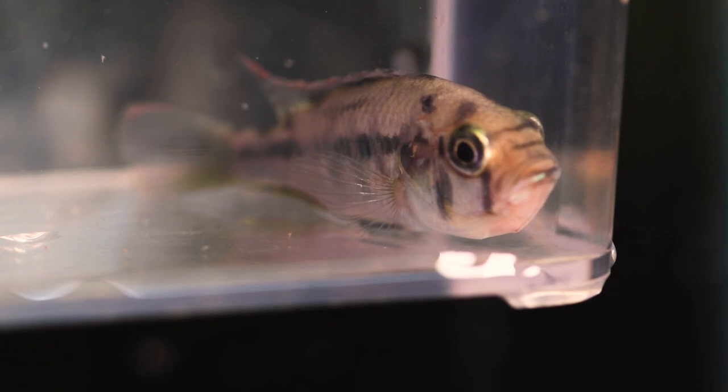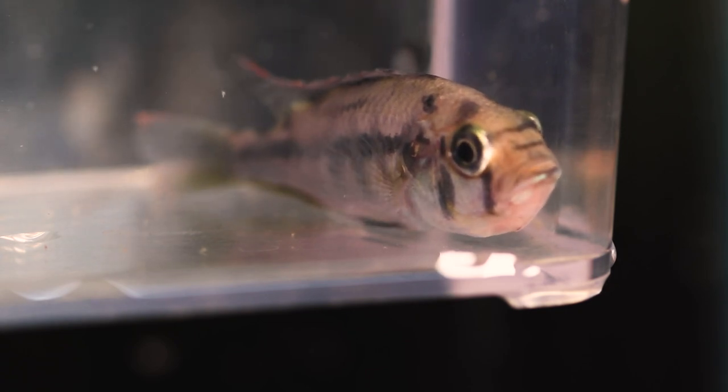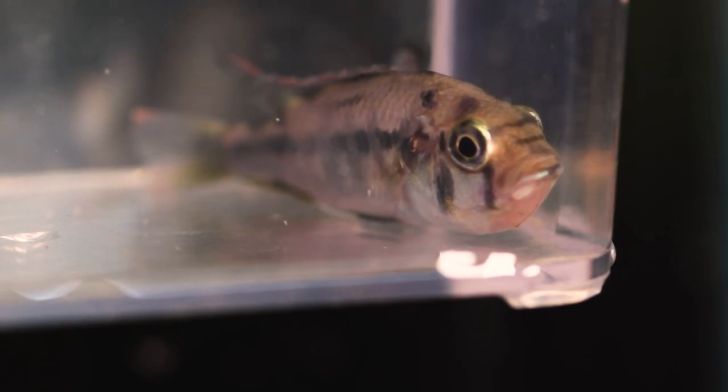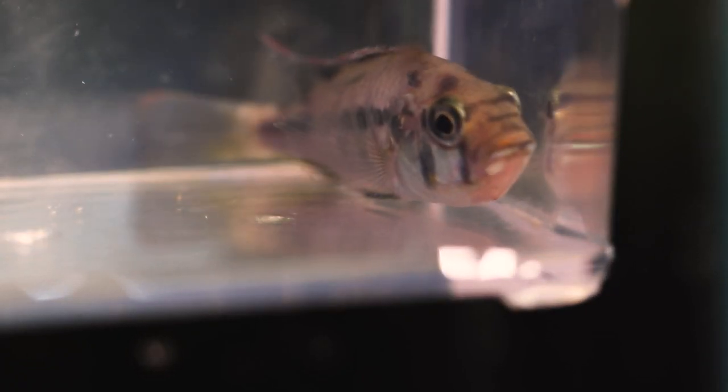So this is one of my Kyoga flameback females that I have here in the fish room — she came from a local subscriber. Very fortunate to have this group in the fish room. Currently the group of four that I have should be one male and three females. They're hanging out in a 20-gallon long right now.